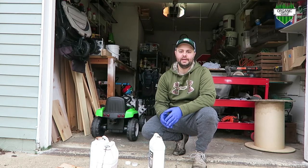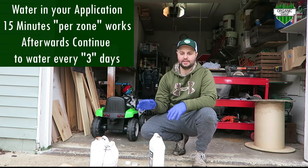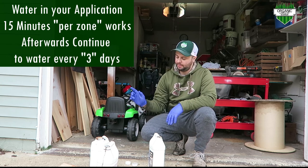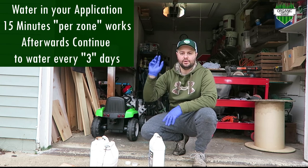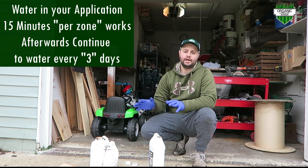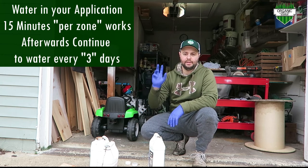That's pretty much it, everybody. I'm going to go do the other side of my house now. I'm going to be doing 6 ounces per 1,000 of the root booster and the seaweed, and 3 ounces per 1,000 of the AR8 for those areas. If you know your square footage — just like you do for your granular fertilizer — you can calculate it out pretty easily, mix it up, and put it down.